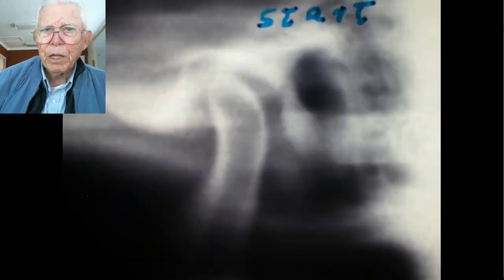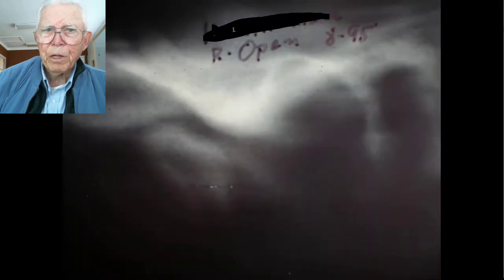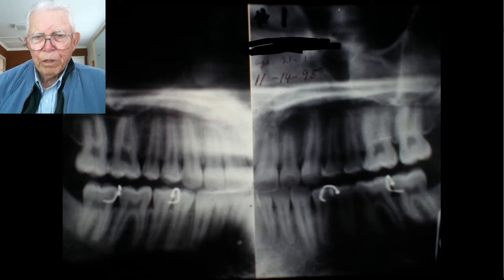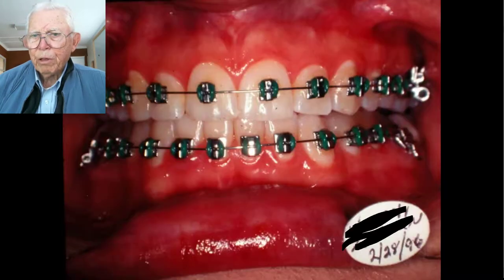This is the splint in, showing the starting position and opening. After we finished and got her holding that position, the condyle stayed in the forward position. This is the lower splint in the mouth — you can see those clasps that I don't use on the lower splint myself. This is the cephalometric with the splint in the mouth.